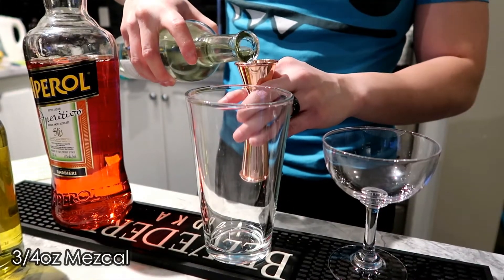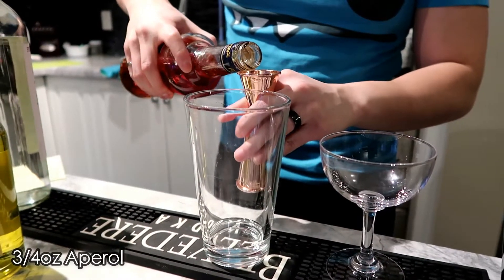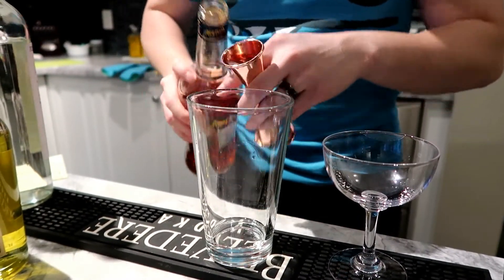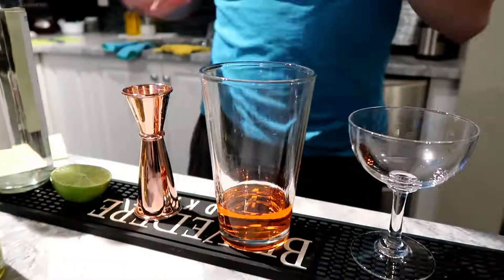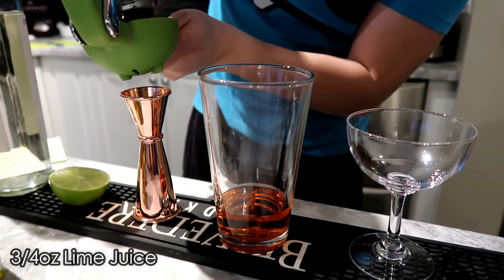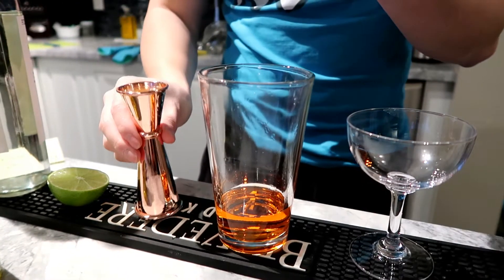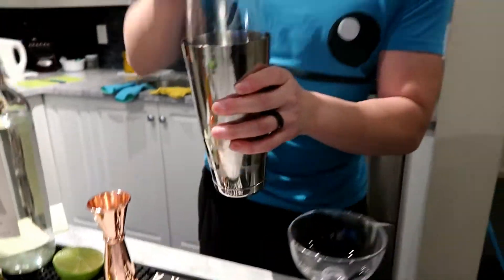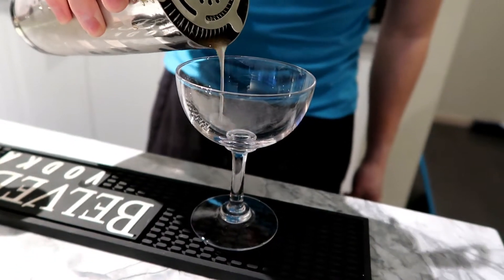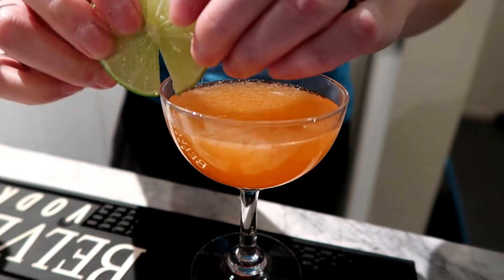Start off with ¾ of an ounce of Mezcal, ¾ of an ounce of Aperol, and ¾ of an ounce of yellow Chartreuse. Lastly, we have ¾ of an ounce of lime juice. Add into ice and shake it. And we're going to garnish with a lime wheel.